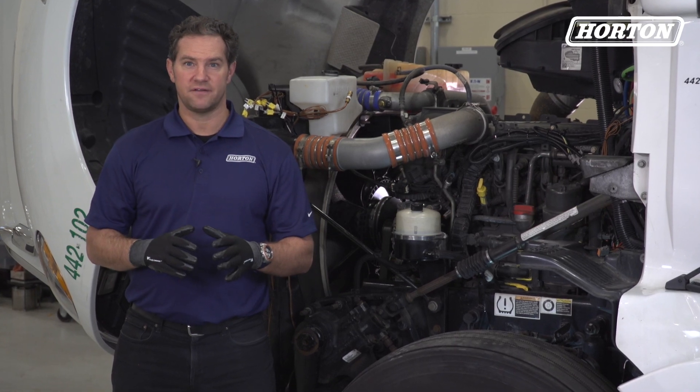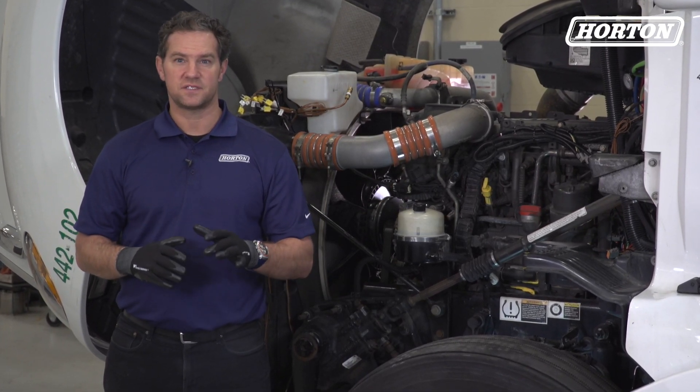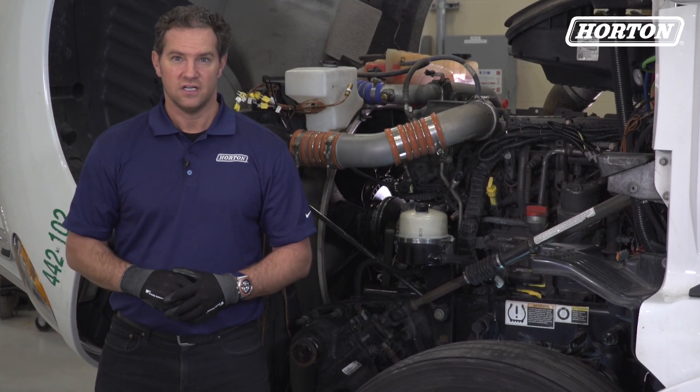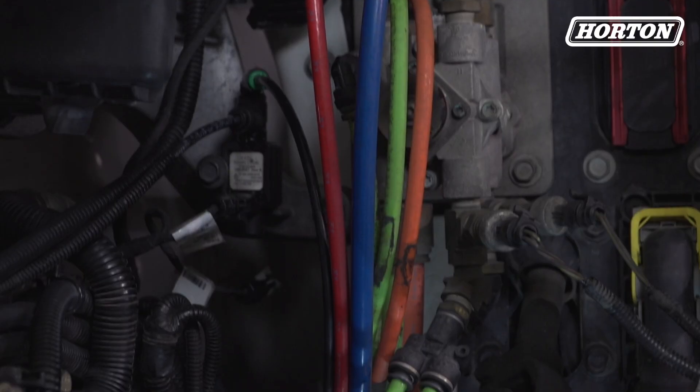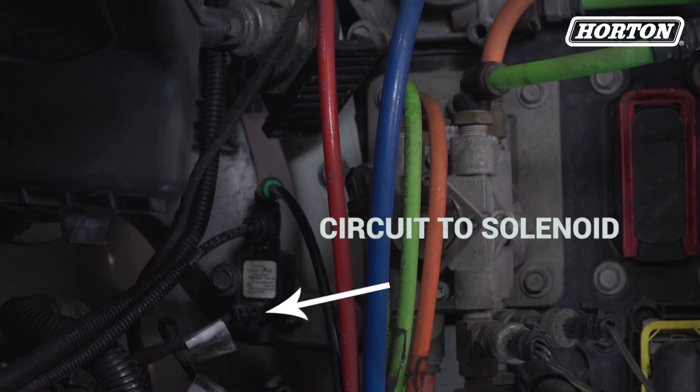If you have a pneumatic operated fan clutch, take a look at the system supplying air to the fan clutch. We'll check the airline to the solenoid, then the airline to the fan clutch, then the electric circuit to the solenoid valve.